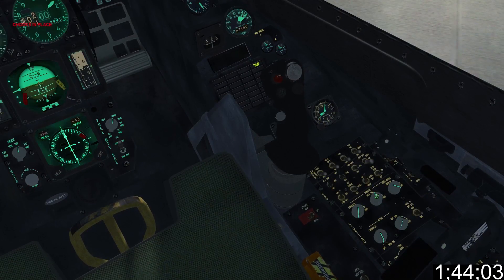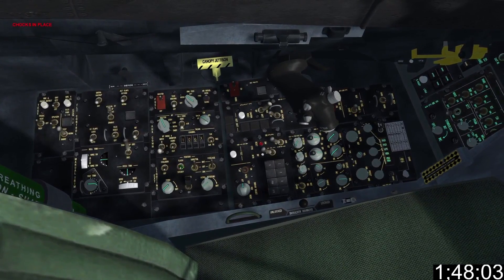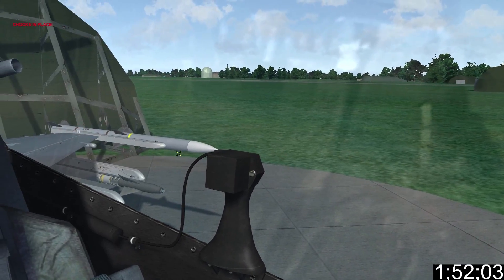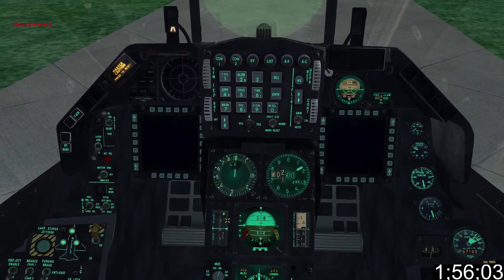Turn on your panel and instrument lights, then set your exterior lighting from steady to flash. Also turn your anti-collision lights on. And if you're a total spurg you'll check to make sure they're working — even though it's a sim and they've always worked before.